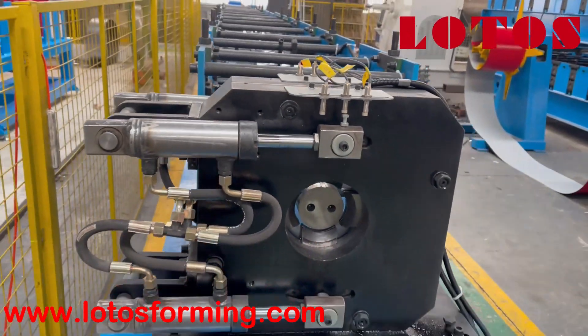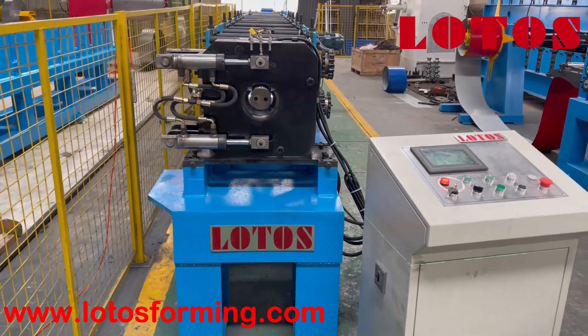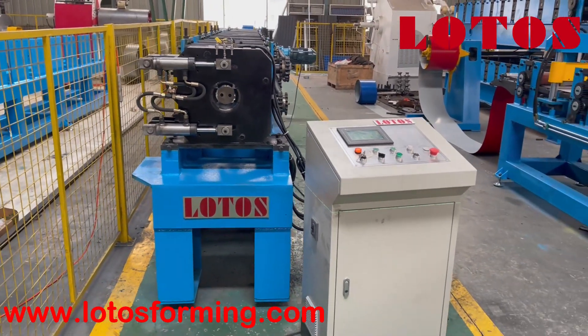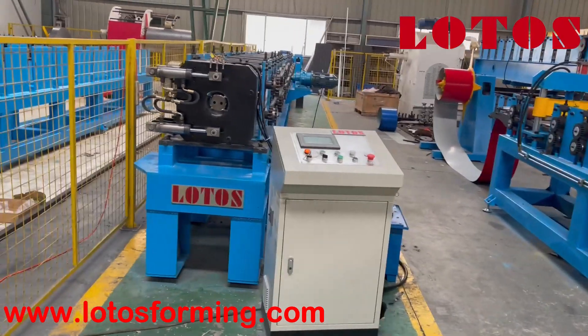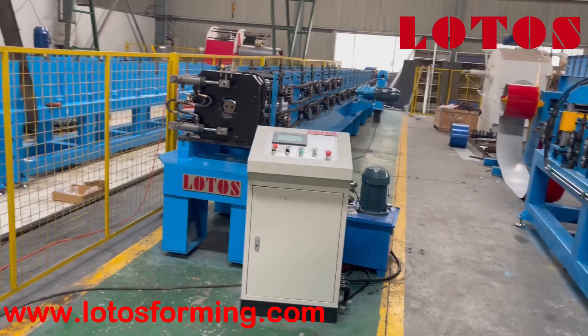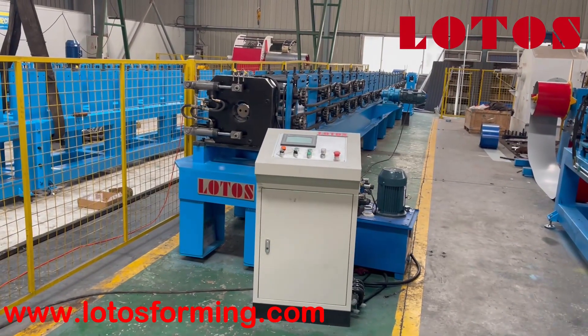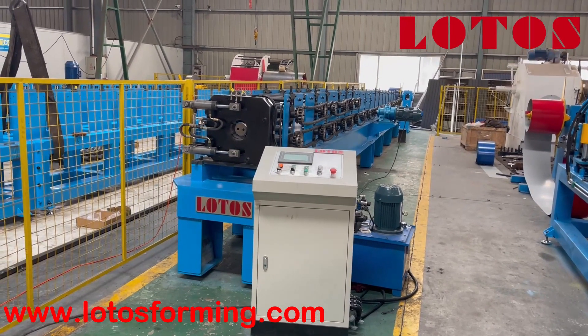So here is the general view of this down pipe machine — only cutting, without bending and necking. If you have similar requests, just let us know. We'd like to offer you more details and find the best solution for you. See you next time.